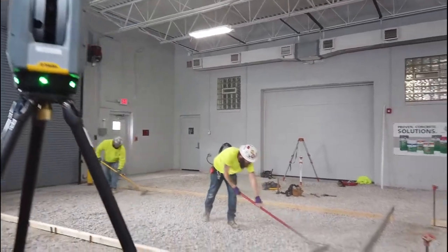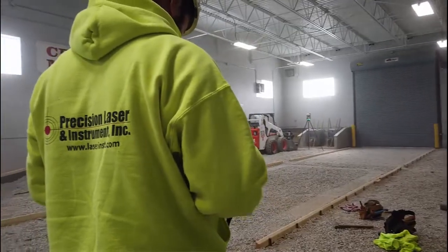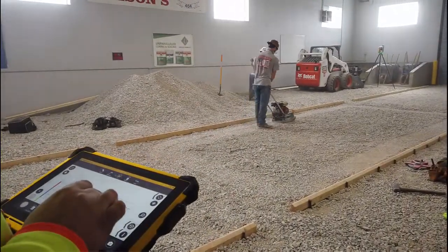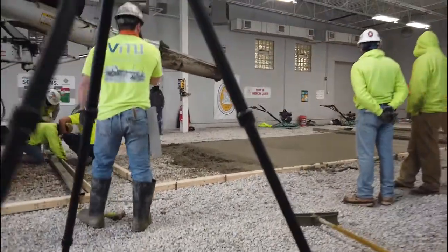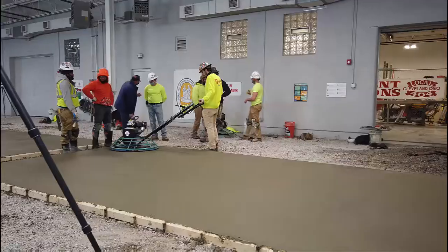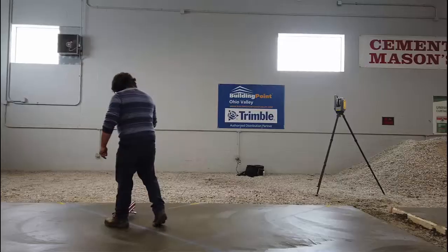Hey, Steven Ostrowski with Trimble. Previously we showed you how to use scan data to easily check formwork and aggregate. We then covered how to scan wet concrete to point out high or low spots when it is still green. Now I will show you how to create an ASTM E1155 report on the tablet in the field so you can immediately see if you hit spec, know exactly where the lines were sampled from, and have the data of the condition of the floor when scanned in perpetuity, especially within three days of pour.